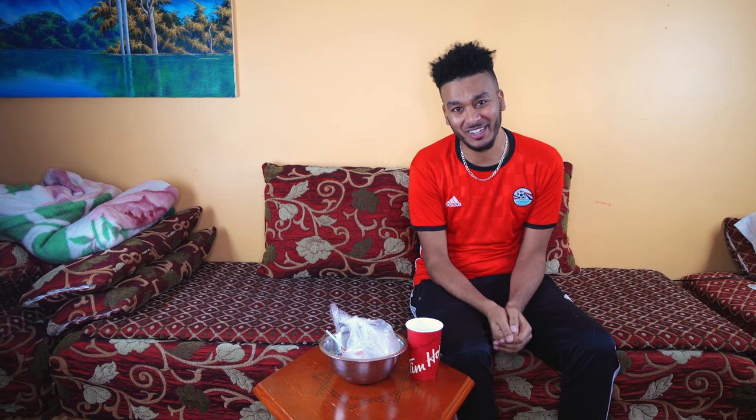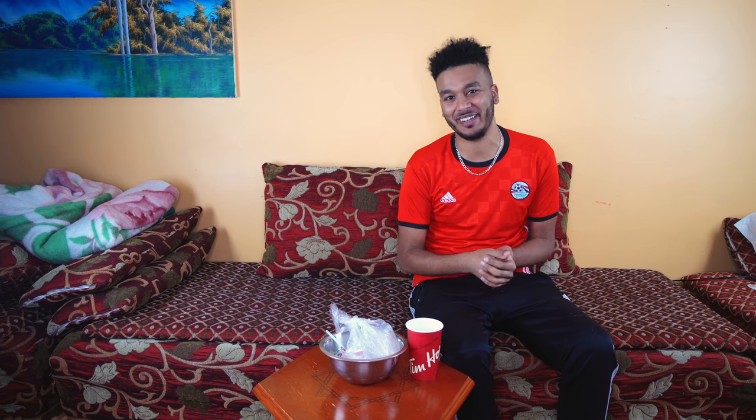What's up guys, it's your boy Moody and today we're back with another video doing something special — and when I mean we, I mean we. I got my nephew here, he wants to do the slime challenge so I told him yo, let's get it man, let's do it.